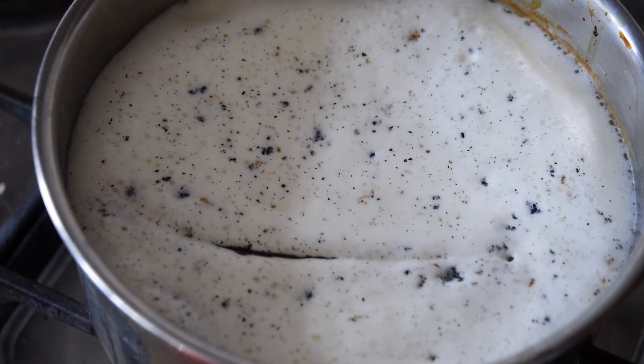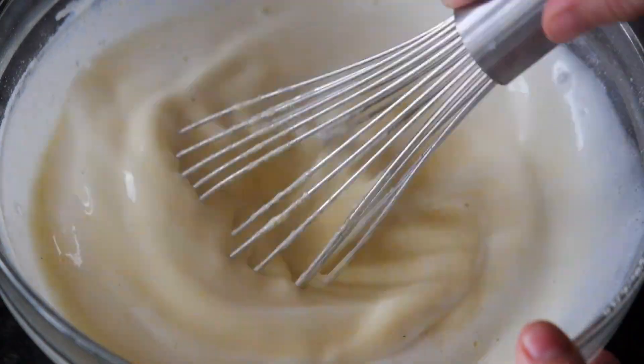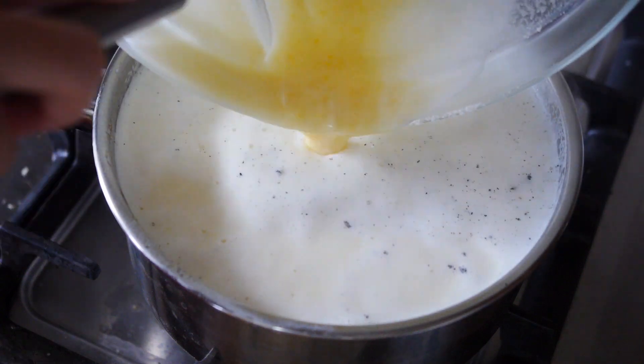Add your vanilla seeds and also your vanilla pod — we're going to take that out later. Once your milk reaches the boiling point, turn it down and add a little bit of the mixture into your eggs. Mix that through and then add it all back into your pan.